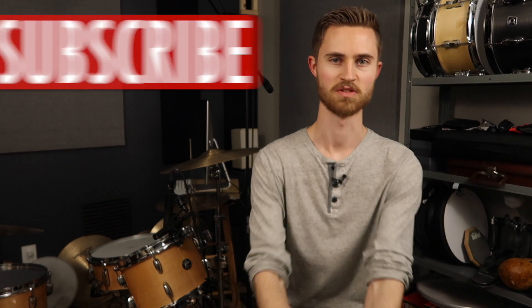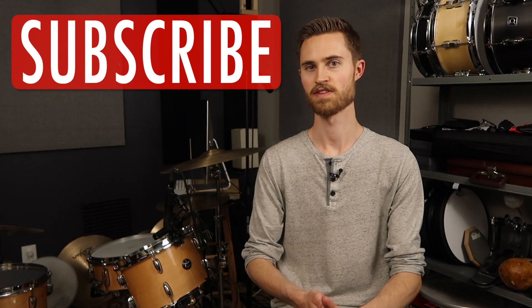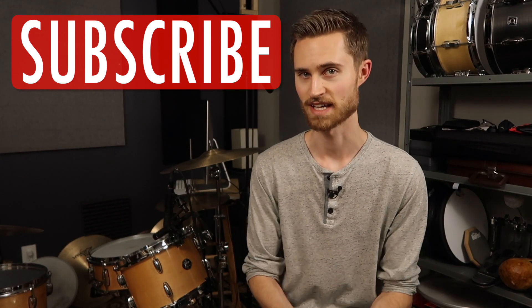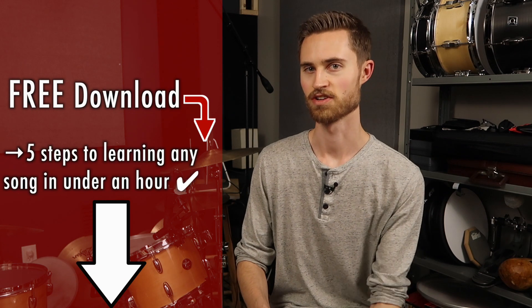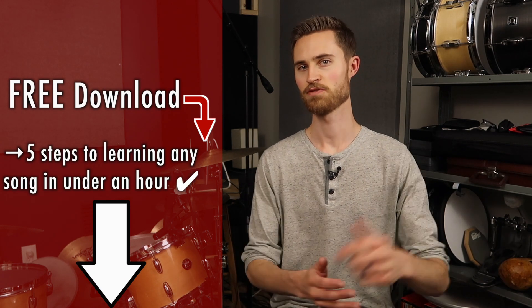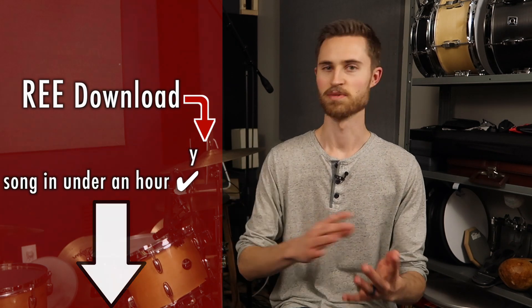Welcome to The Non-Glamorous Drummer, the channel all about teaching you the most important core drumming skills that help you make music better and faster on the drums. If you're new to the channel, be sure to subscribe and also check out the free PDF guide below — Five Steps to Learning Any Song in Under 60 Minutes — the powerful repeatable method that allows you to learn any song by ear.